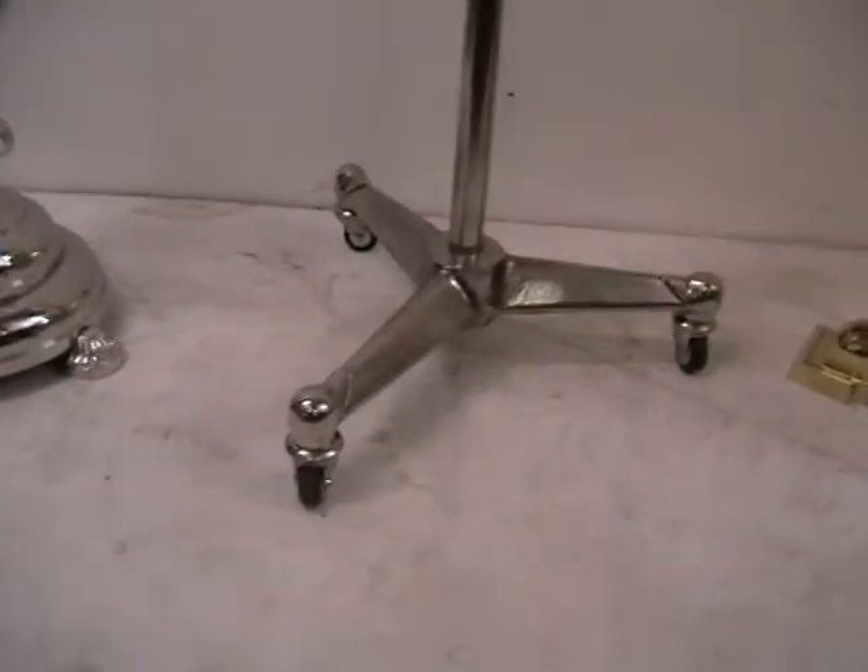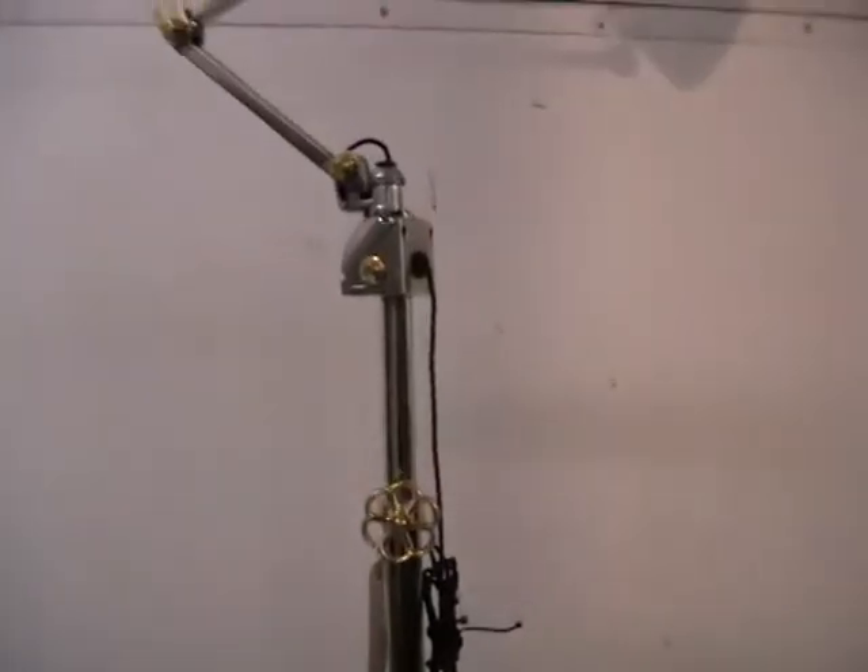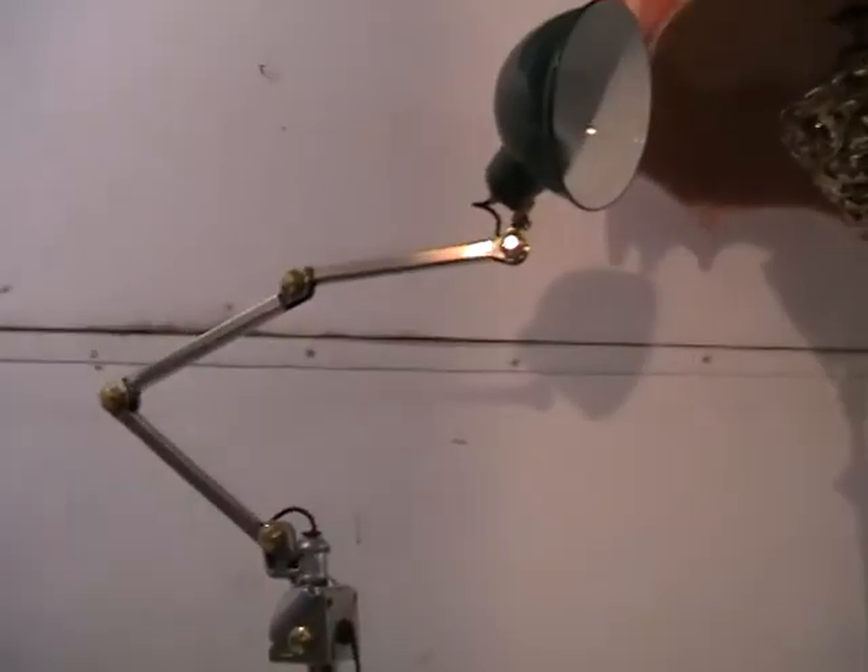The useful thing about this one is it's actually on casters, so it would be very easy to move that around. Probably quite a good reading light, I would think.